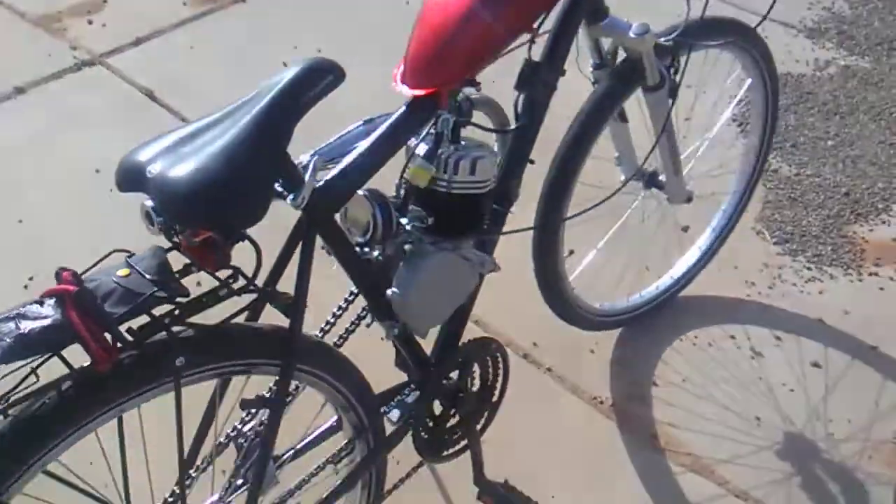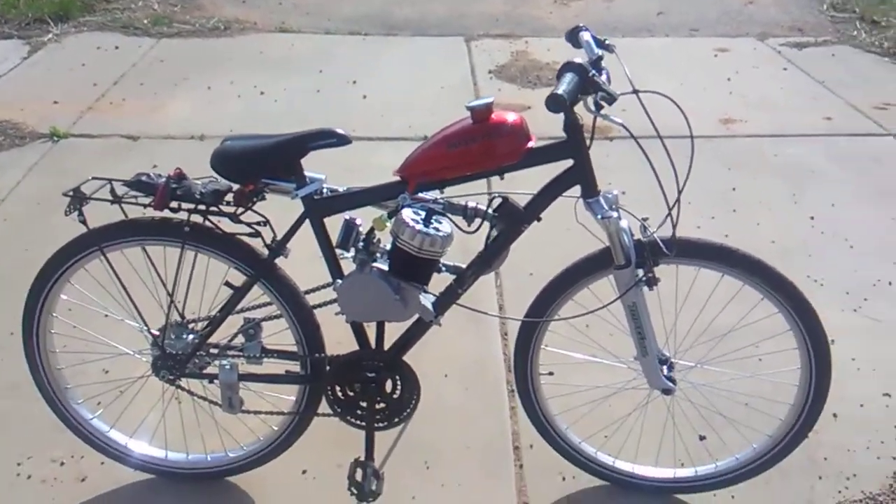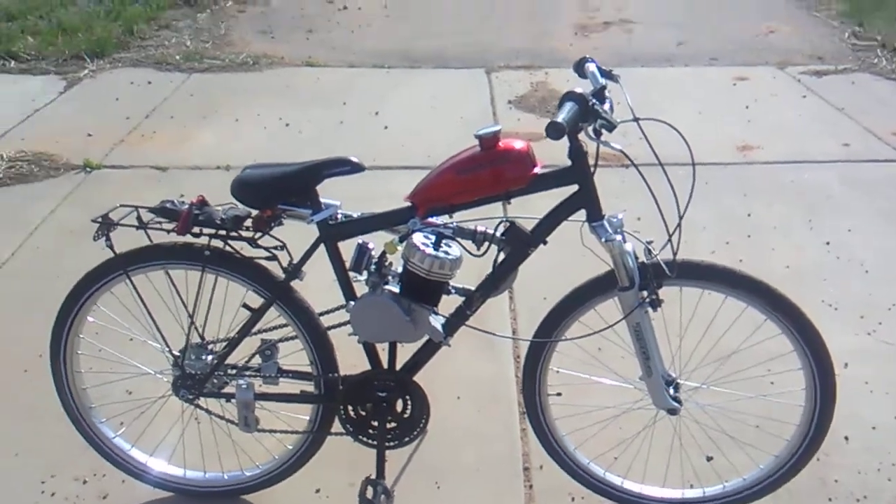I don't want to put too much money into this thing. Gotta have some kind of hobby. Anyways, that's all, folks.